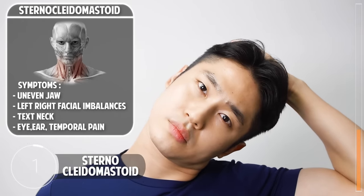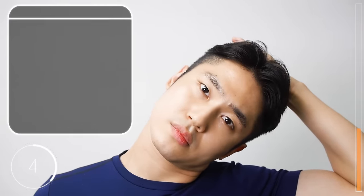Now pull your head to the side — you feel a nice stretch on the side of your neck. Now the opposite side.